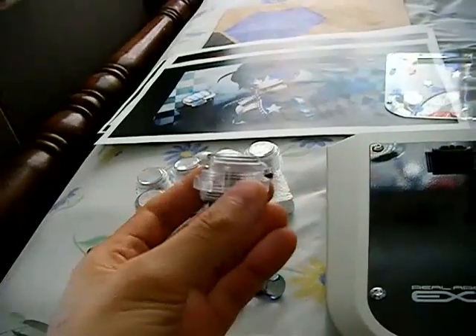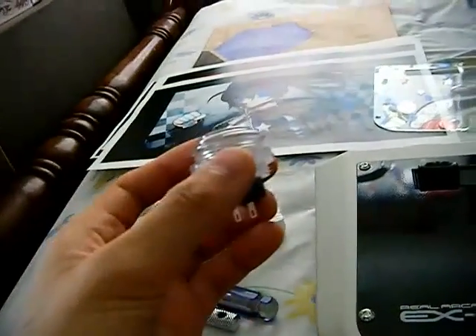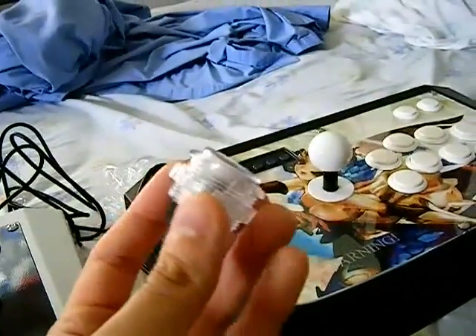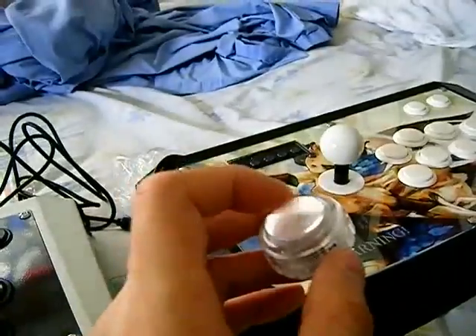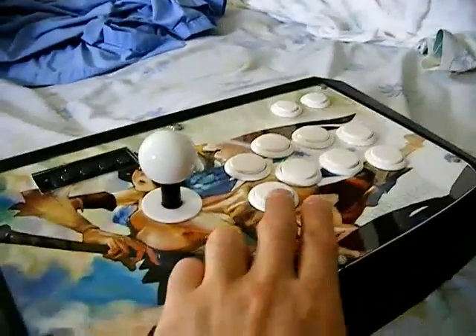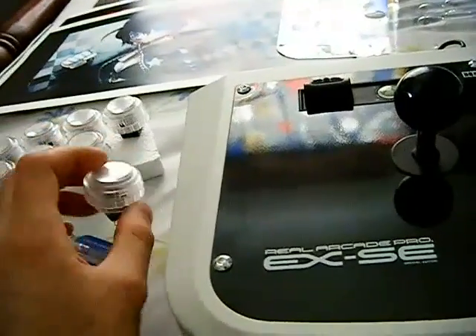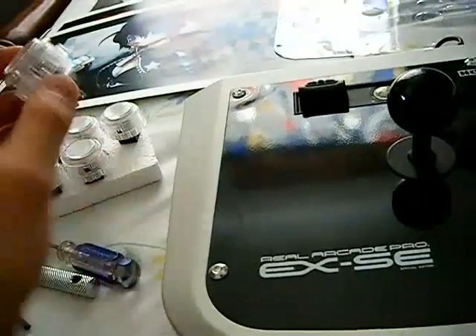Here are the Seimitsu buttons I got from Lizard Lick — about three or four dollars. I'll put the link in the description. The good thing about these is that they're screw-in buttons, which I found easier to install than snap-in buttons, especially when you have a piece of plexi. With these you just screw them in, and the cool thing is you can put artwork inside the button so your art continues through the buttons rather than being blocked by a solid color.